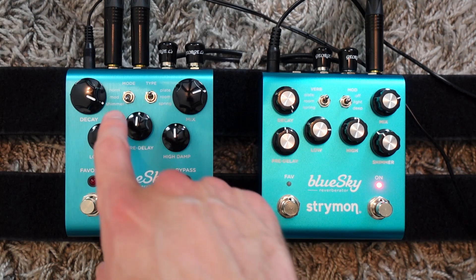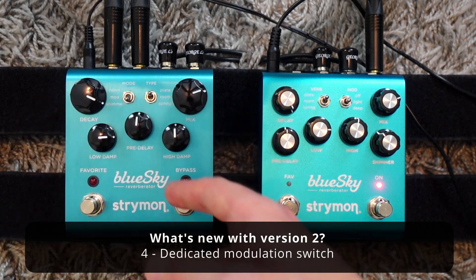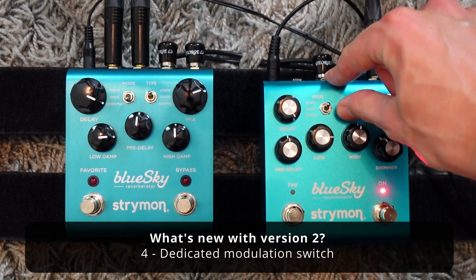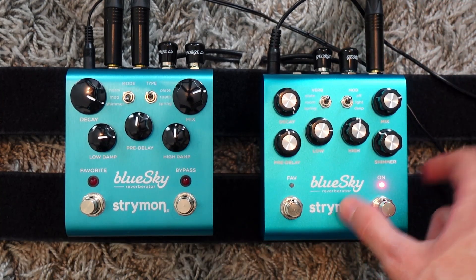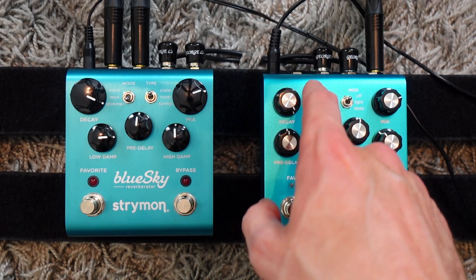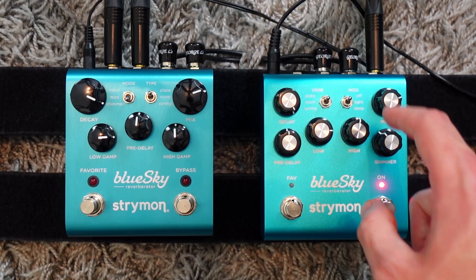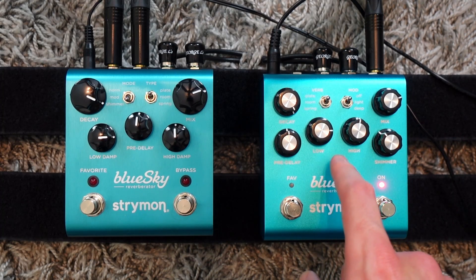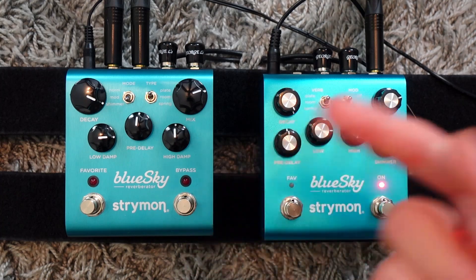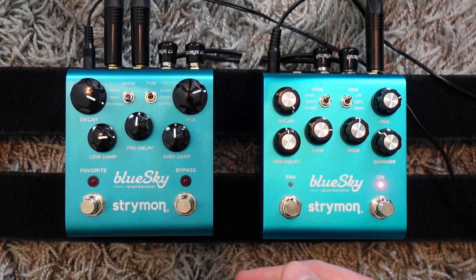And then it's the same thing for the modulation. You had a mod mode with fixed modulation, and now you have a switch with three intensities: off, light, and deep. It's pretty much the same design as the Strymon Dig, where you have three types of delay on the left and three types of modulation on the right. I think it gives you much more flexibility to use the modulation and the shimmer the way you want, instead of having fixed modes.